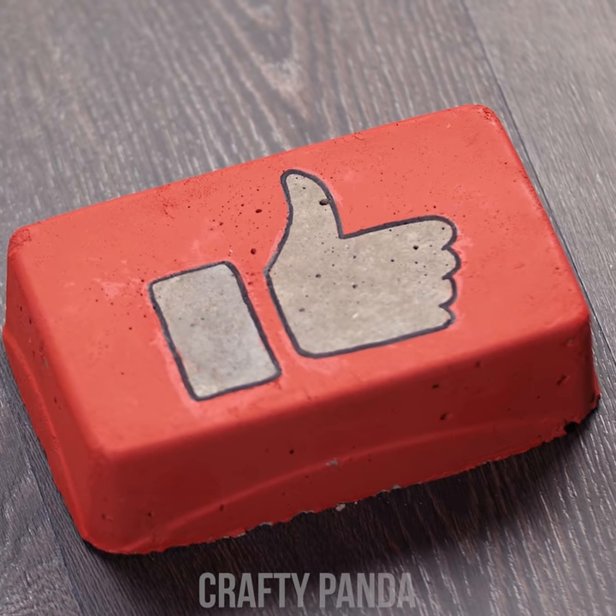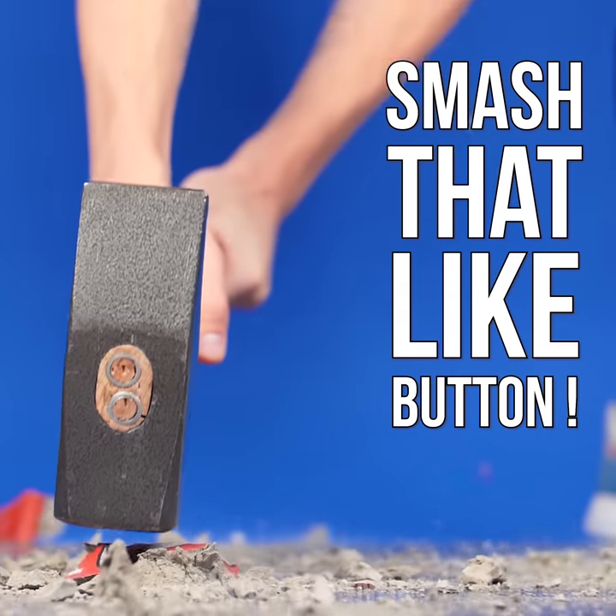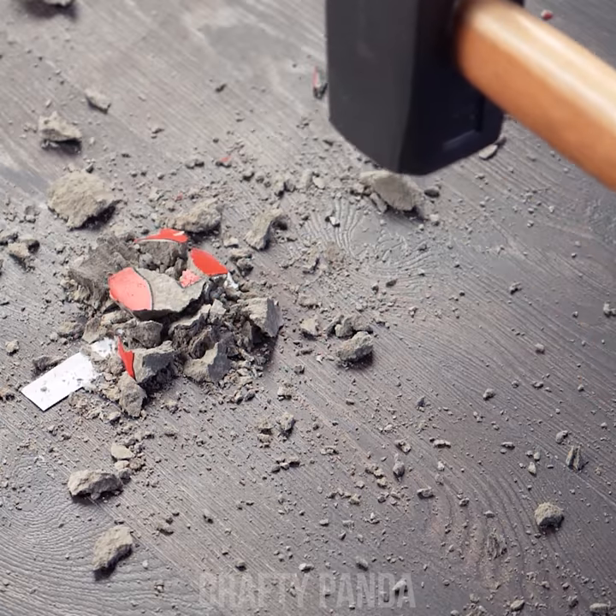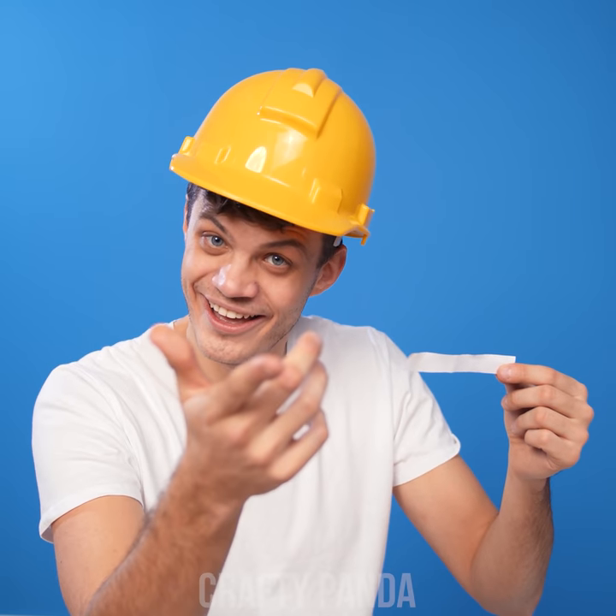Hey, crafty pandas! I hope you're enjoying this video as much as Jacob is. Let us know just how much by smashing that like button! Subscribe to our channel if you haven't already, and most importantly, don't forget to leave a comment down below — we read them all!